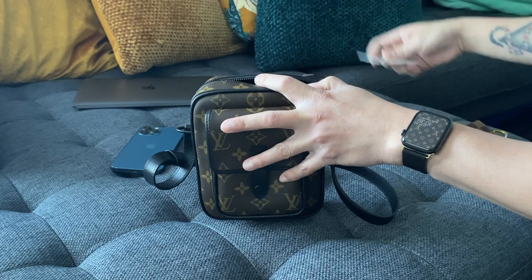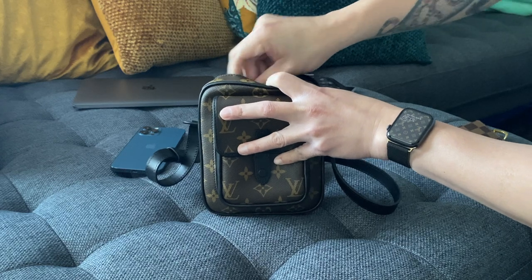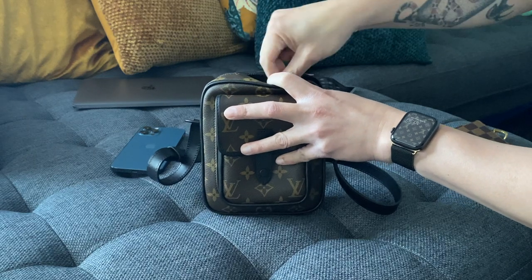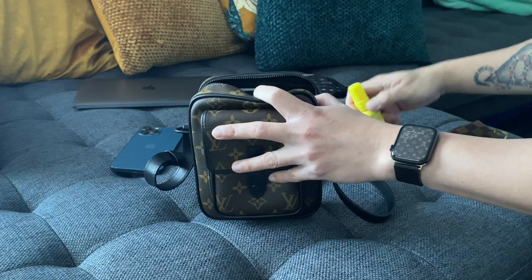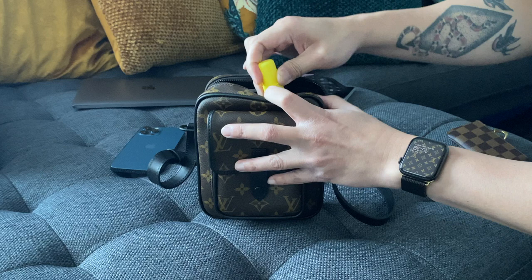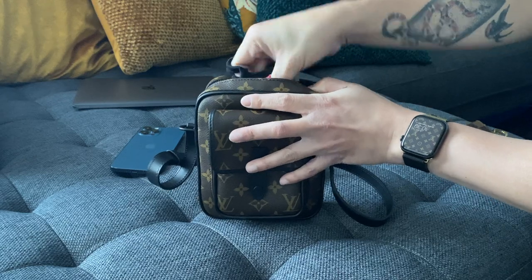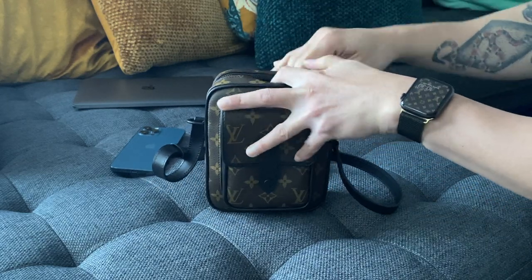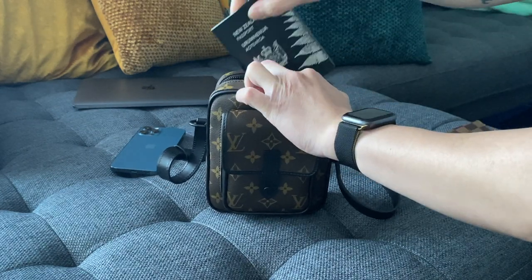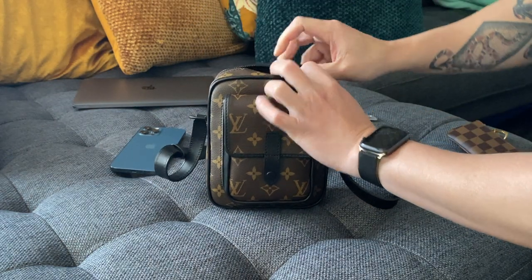For the card slots I would probably use them for important cards that are commonly used, like obviously my driver's license. I also carry a toilet spray — yes, important — a face mask, and that's it. Oh, and a passport if I'm traveling — I could just put it in the internal pocket as well.